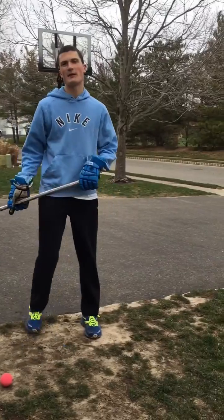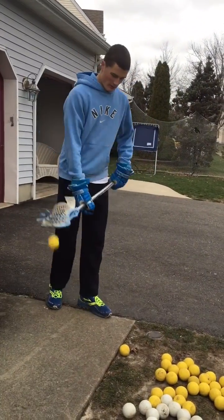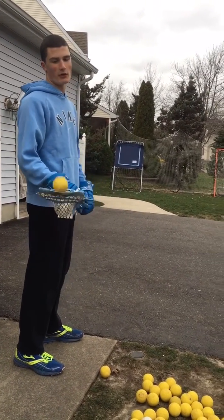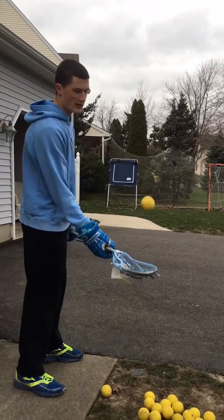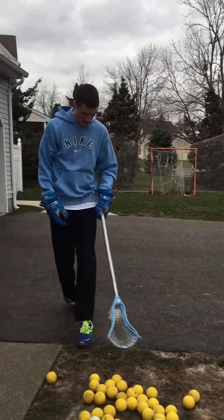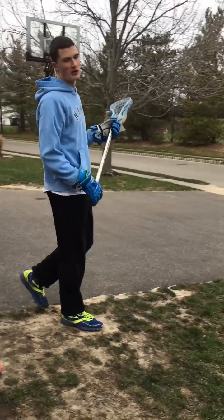There are different types of shots you can do. I don't always prefer this style, but some guys shoot sidearm, which makes it easier for the goalie to track. If you're going to shoot sidearm, just get it back and whip it — but I prefer using overhand because that's generally the better shot you should take.